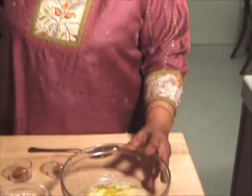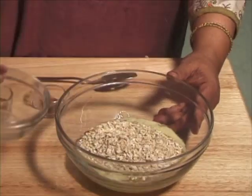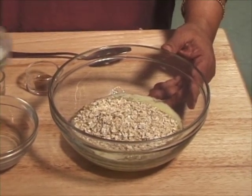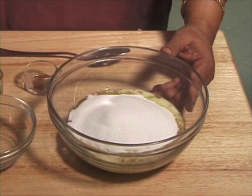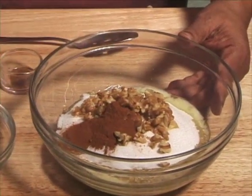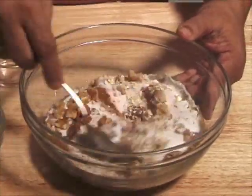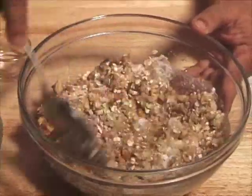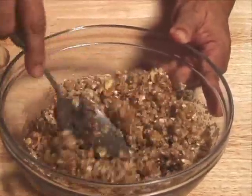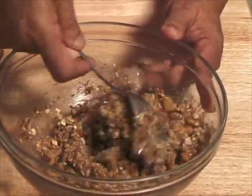Now first I am going to make the oatmeal crème. I have already melted the butter. I am going to add oatmeal, sugar, walnut, cinnamon, and nutmeg. Mix it well. This is ready and already you can smell the cinnamon.